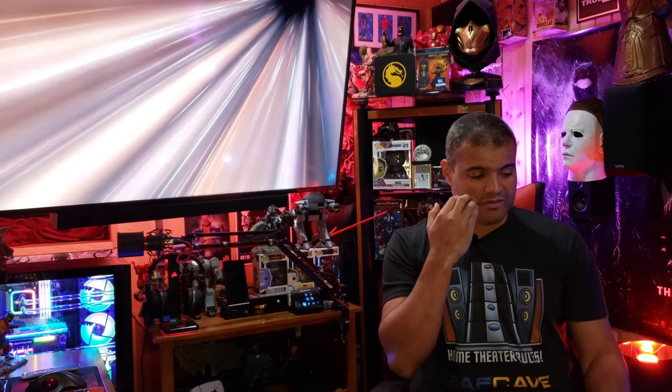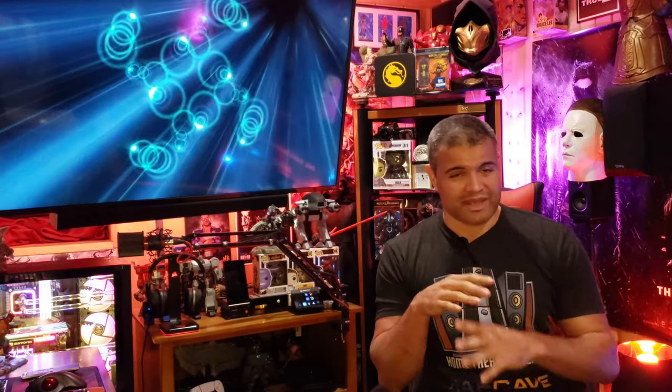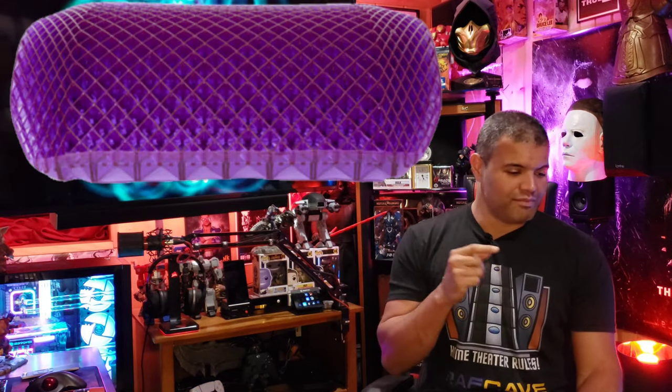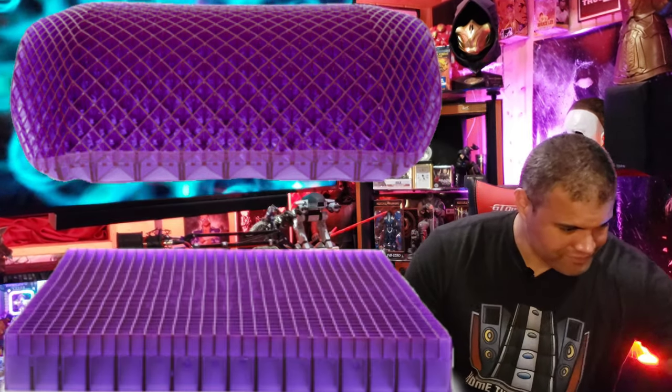So I did some research and picked up two items from the Purple store. They have some incredible items on their website — this is not a sponsored video, by the way — but I wanted to give them a try because they had a kind of gaming bundle. We're going to look at the back cushion lumbar support and the actual seat cushion itself.